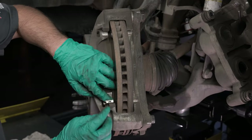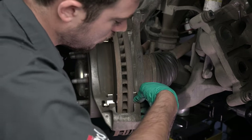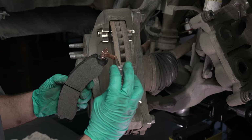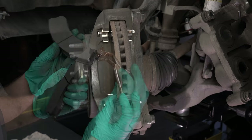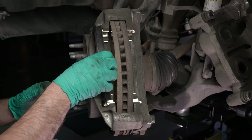Install the provided wear tabs. Apply anti-seize grease to the brake pad tabs. Install the new brake pads with the friction material facing the rotor.